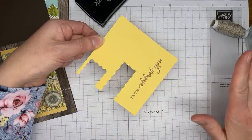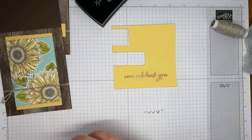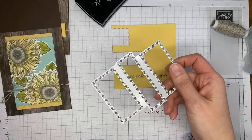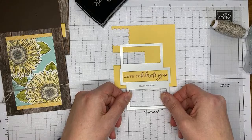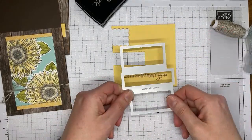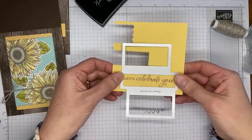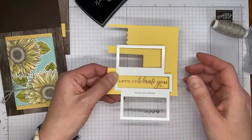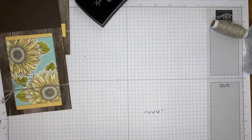Once it starts to get shiny and smooth, it's done. Don't leave the heat tool in one spot too long or you can burn the embossing powder — it turns brown and flat. Once embossing is done, give it a second to cool so you don't smear it. Then I'm using the center opening of the Picture This dies to cut around the sentiment, placing the die around a smaller piece of cardstock to avoid wasting a full sheet.